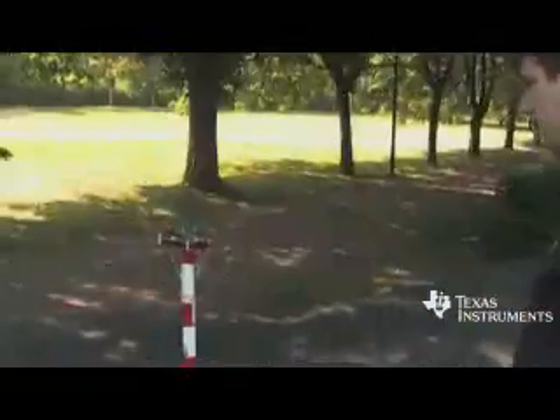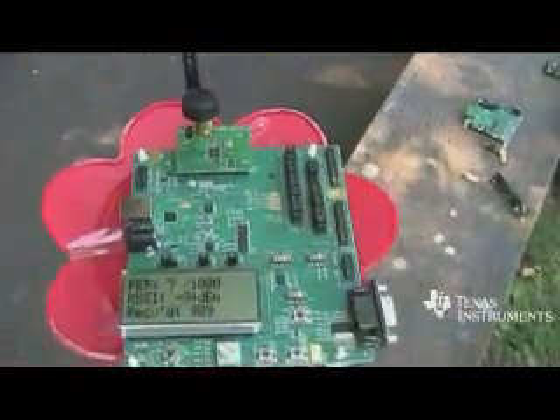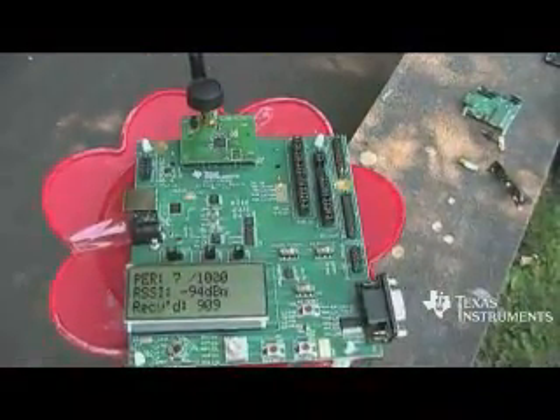This is a good result. We can show the snapshot from the receiver side screen here. We were at 7 out of 1,000 packets, so 0.7% packet loss — and a good RSSI.